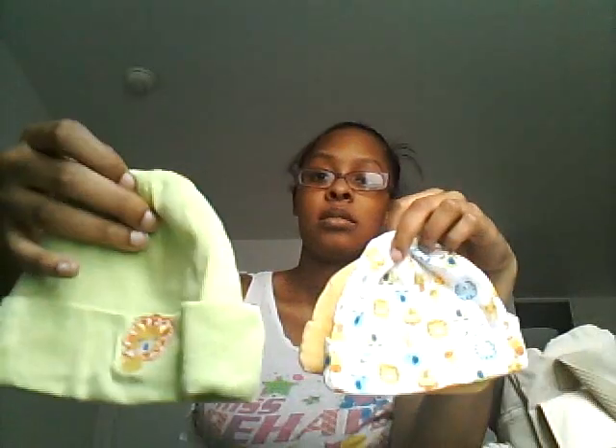So two pairs of hand mittens, and I'm going to do three hats. She'll probably not wear all three but I'm bringing them anyway.